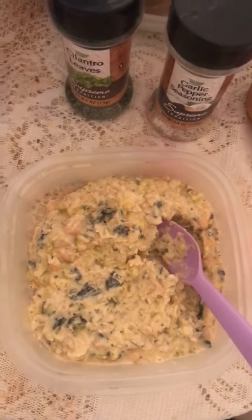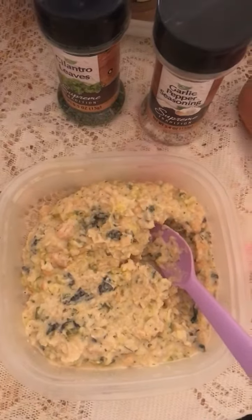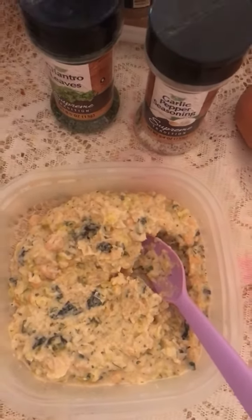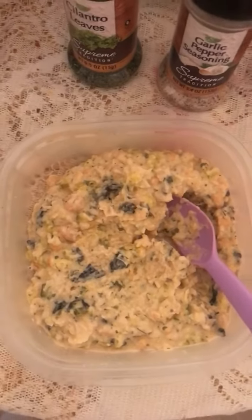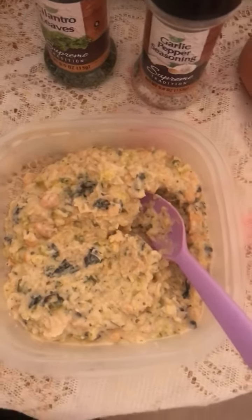Or later on, I am going to make me an un-tuna salad sandwich with cheese. Maybe later on I'll show y'all a sample of that.